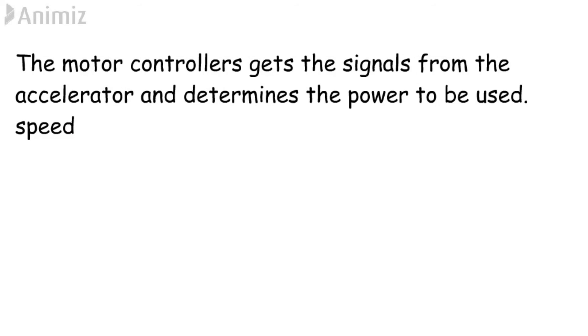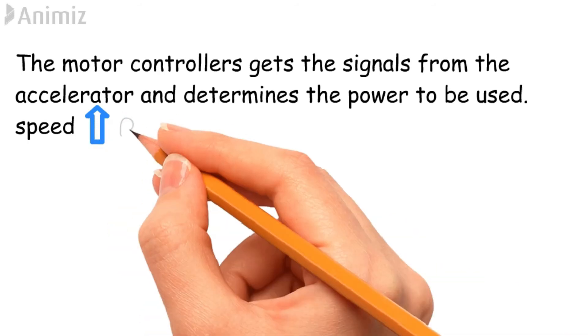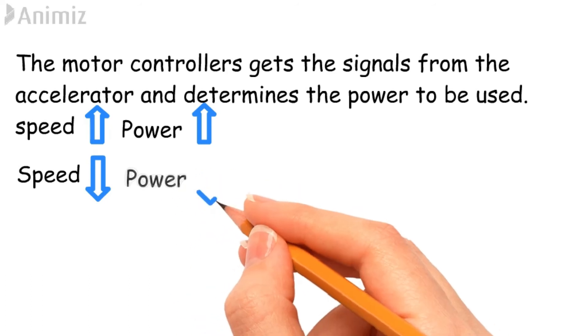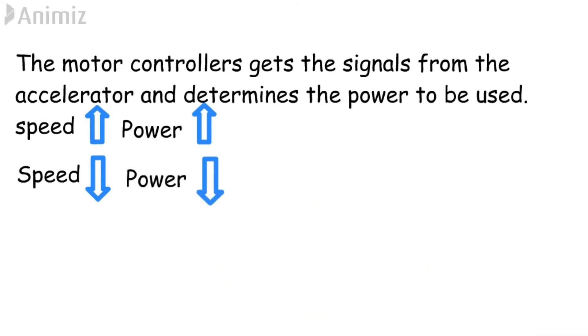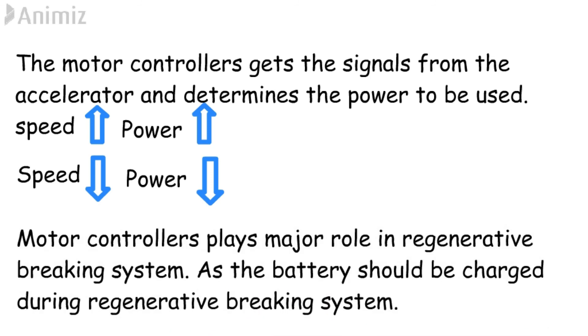Motor controllers receive signals from the accelerator and use that signal to determine how much electric power is needed. If the driver gives more acceleration, the motor controller provides more power to the motor. When the driver slows down, the motor controller provides less power to the motor. The motor controller also plays a major role in the regenerative braking system, managing that system as it recharges the battery.